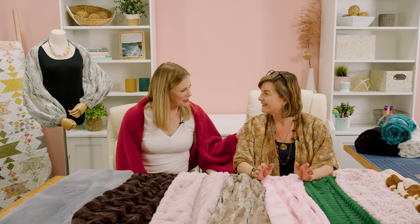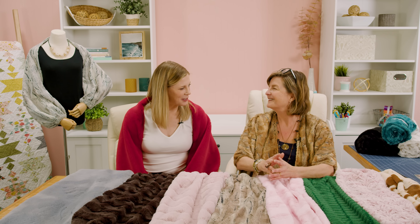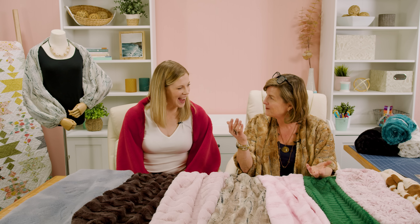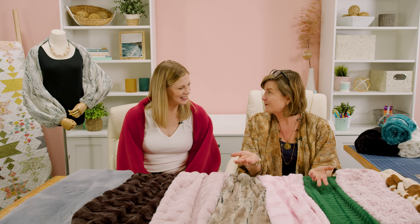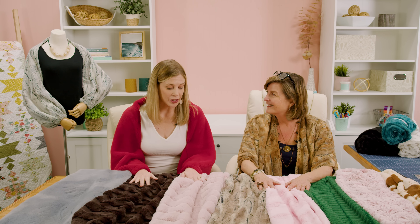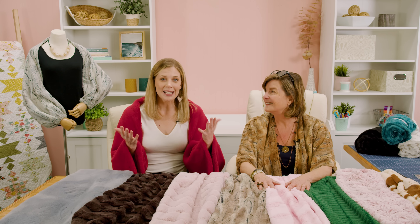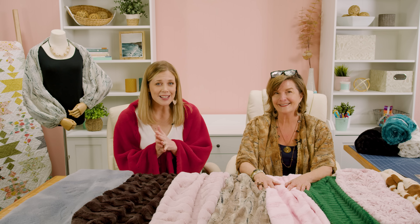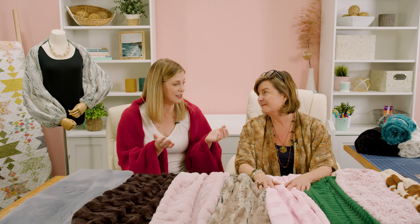Amy, thank you so much for being here with me again today. You are such a great friend of us here at Missouri Star. I appreciate you coming. I'm right down the road so I thought I'd bring you some new ideas for cuddle. This is a great idea — it's the gifting season. Christmas is right around the corner, so if you need something for those holiday parties or just a quick gift to give to your friends, this is a great way to do that.